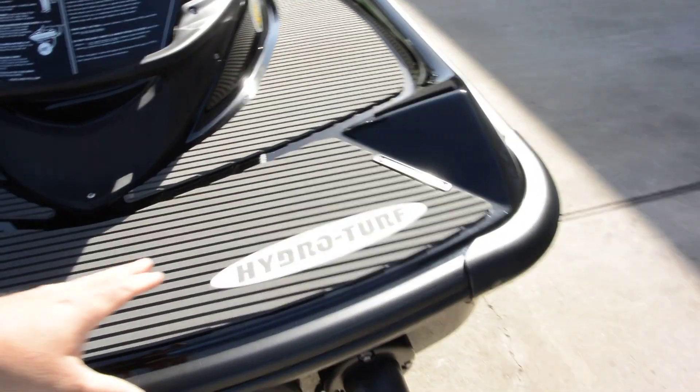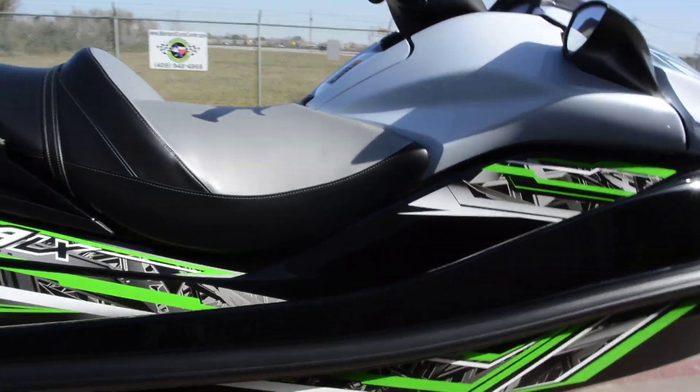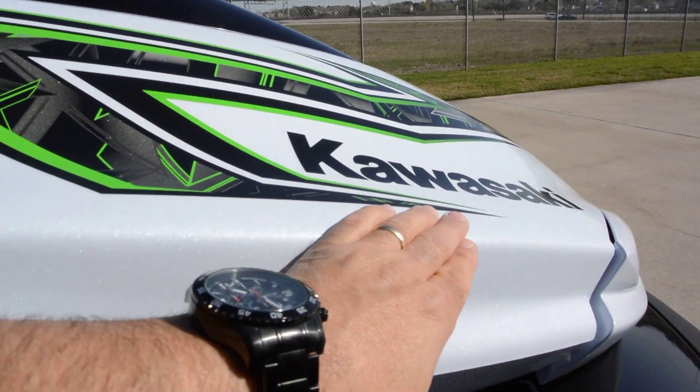It comes standard with hydro turf mats, so really good looking mats. And I think this is a beautiful ski — this black with the green graphics and this metallic white in it just really, really looks beautiful.